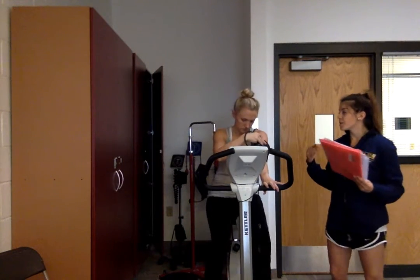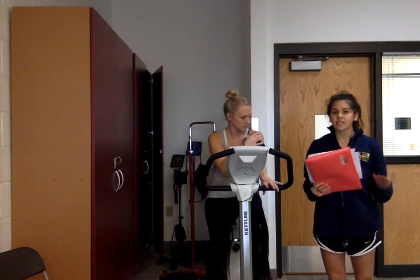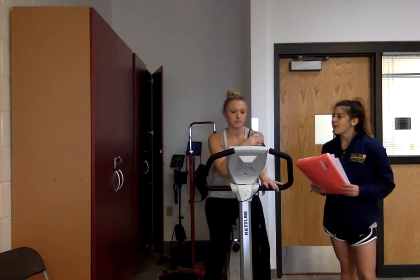To begin with she's just doing a warm-up right now. She's at 25 watts. Normally we would do zero watts on the machine, but unfortunately this is as low as it goes. While she's warming up for a couple of minutes I will talk a little bit more about her patient background.